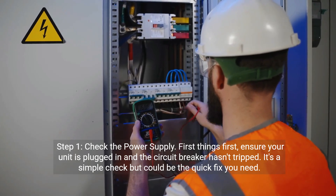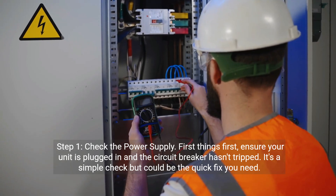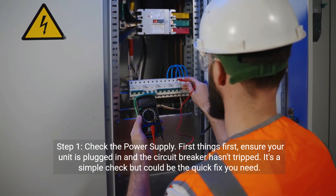Step one: check the power supply. First things first, ensure your unit is plugged in and the circuit breaker hasn't tripped. It's a simple check, but could be the quick fix you need.